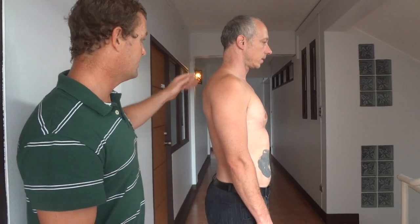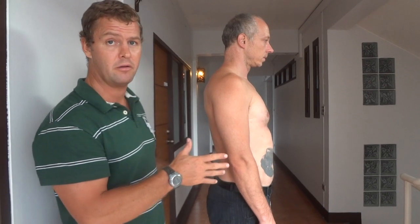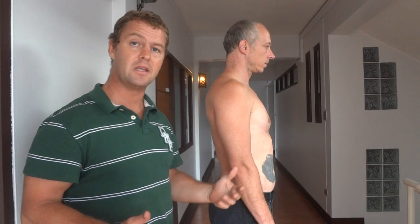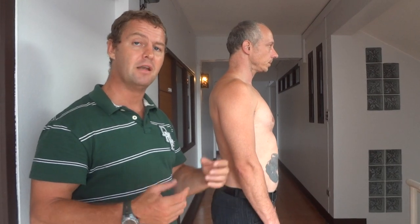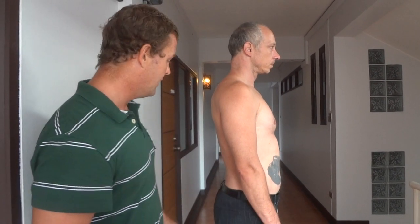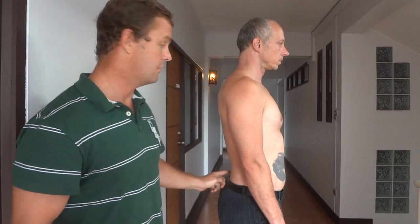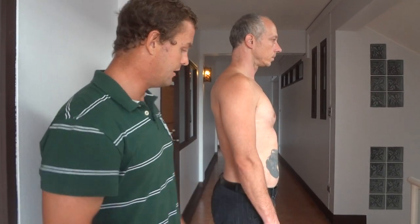Today we're going to do static postural assessment — how you can look at someone and based on how they stand, what advice you can give them to help them live a pain-free life. Looking at Alex from the side, he looks pretty good — that looks like good posture.